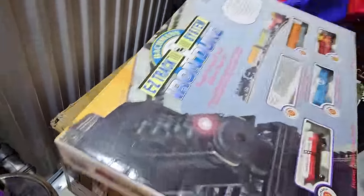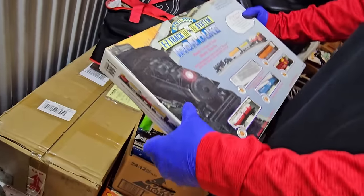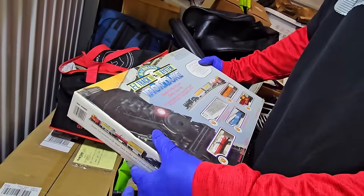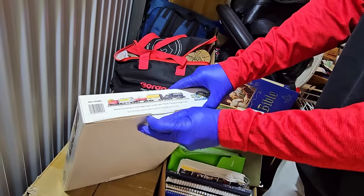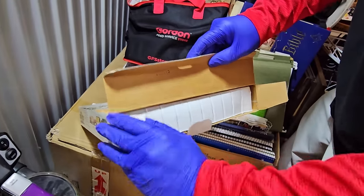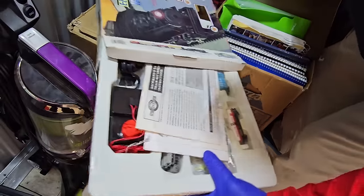Look at this — it still looks like it's in the box. Bachmann Easy Track System, E-scale. Wow, so one box led us to this unit. Is it all in there? I think it's all in here. It's all in there — still in bags, still wrapped.